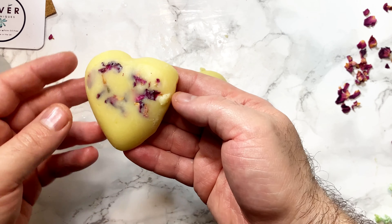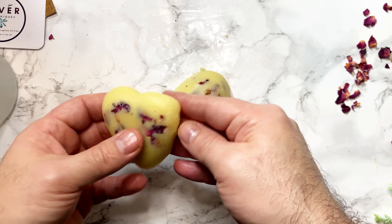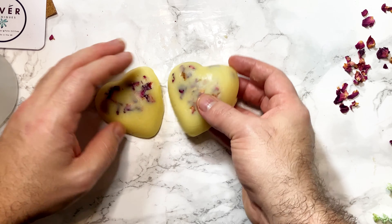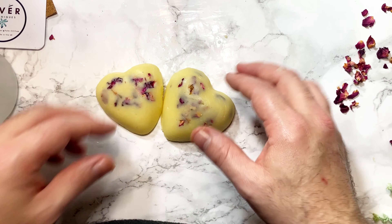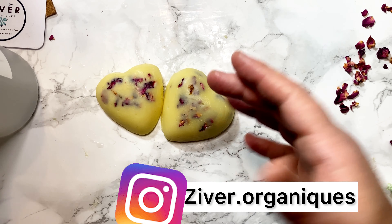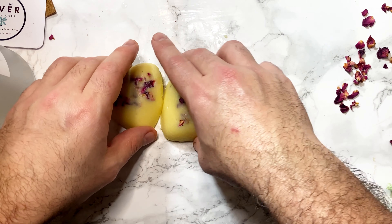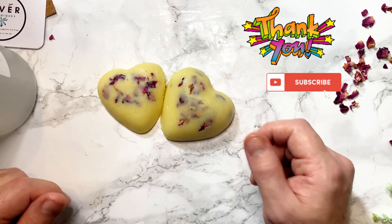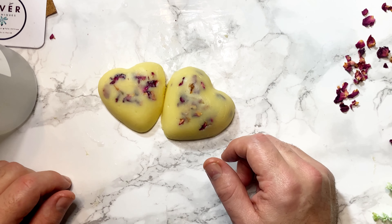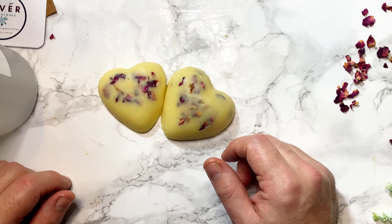These bars are ideal for very dry areas like elbows and feet — anywhere that feels dry and unnourished. They'll have a really good shelf life because we added the preservative and vitamin E. I hope you like this tutorial and try it at home — if you do, please tag me. My Instagram will appear on screen now. If you have product challenges for me, please let me know. Thanks for watching and take care, bye!